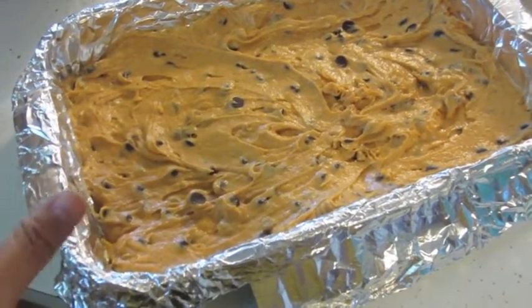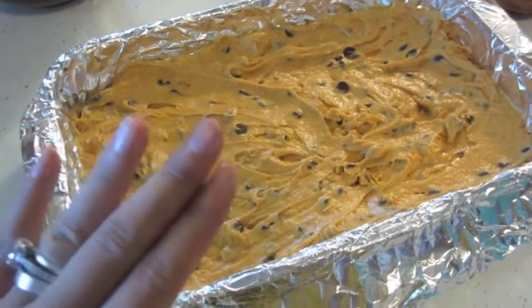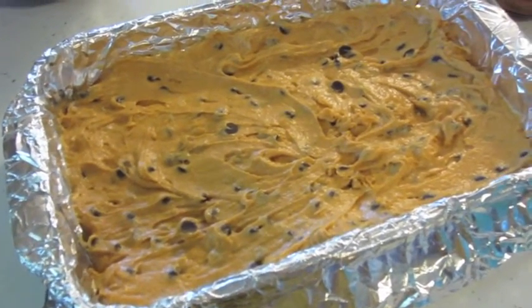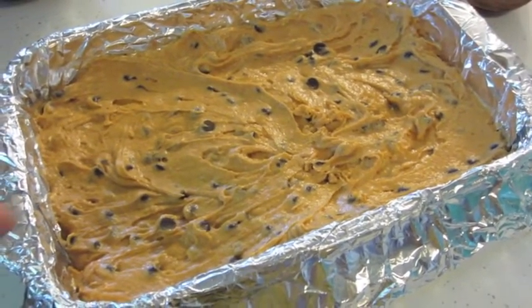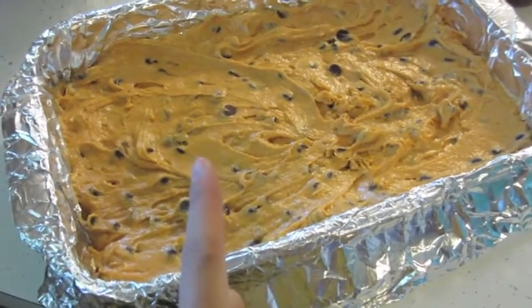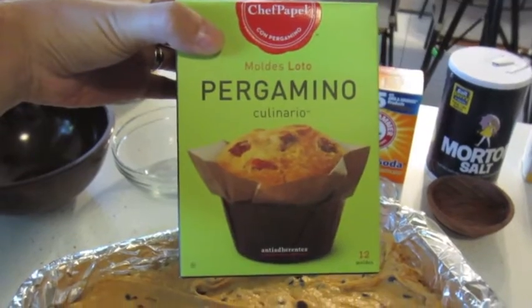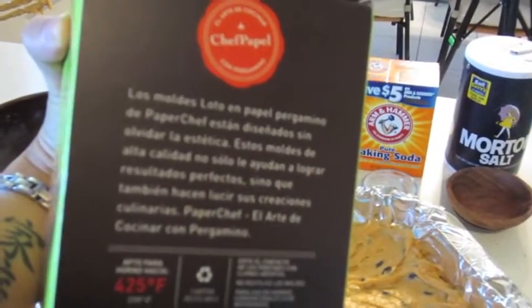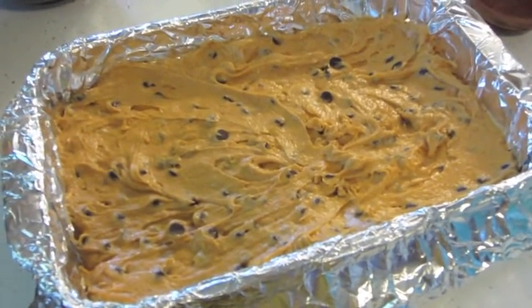Put the pan in the middle rack of the oven at 350 degrees for about 35 to 40 minutes. Pull it out, let it cool for about 10 minutes, then cut into pieces. It serves about 24, so it's great for a potluck or family get-together. It's also easy to double the recipe. I'm actually going to make another batch in parchment muffin cups to see if they work in muffin form — I'll show you how those turn out.